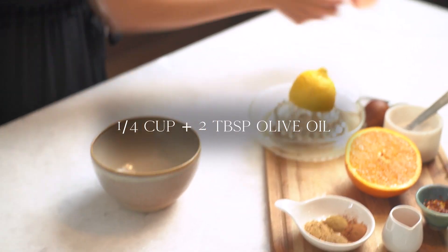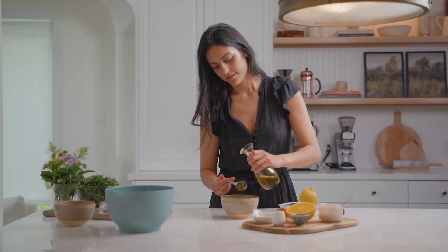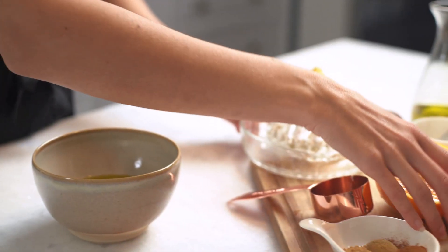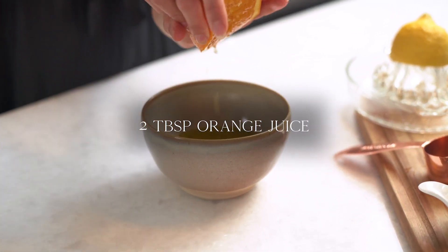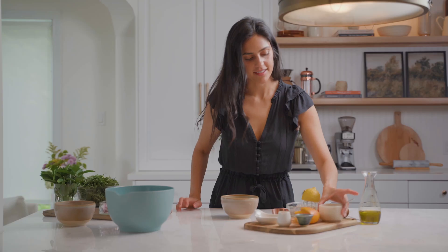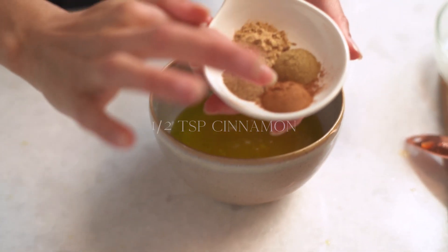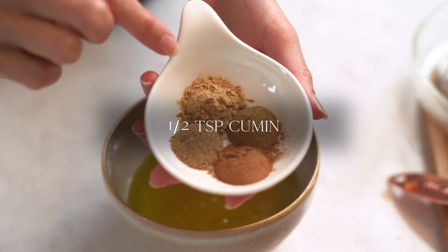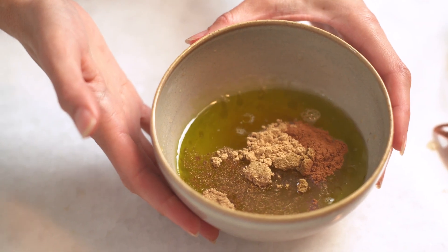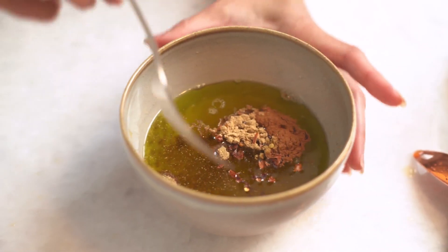We're going to start by adding olive oil to a small bowl along with some lemon juice and some orange juice. We're going to add a little bit of maple syrup and salt, and then finish with those Moroccan spices — cinnamon, coriander, cumin, and ginger — which is really what's going to elevate this dressing and give it all that beautiful flavor. We'll finish with a pinch of chili flakes and whisk everything together.